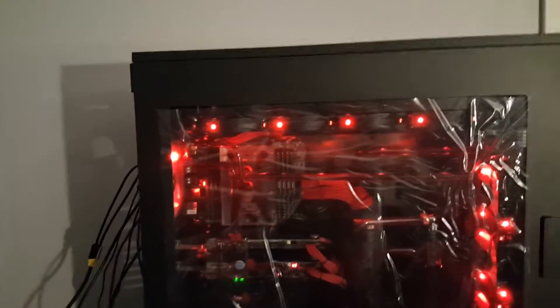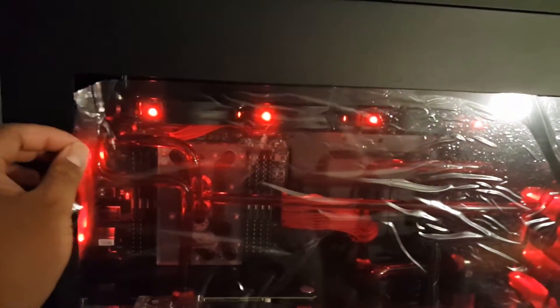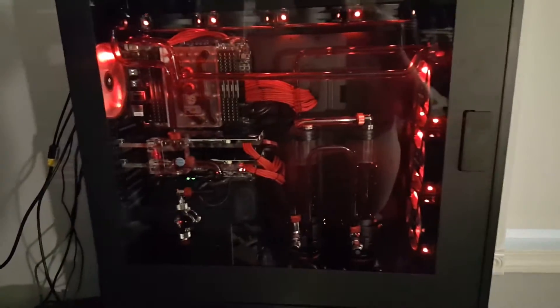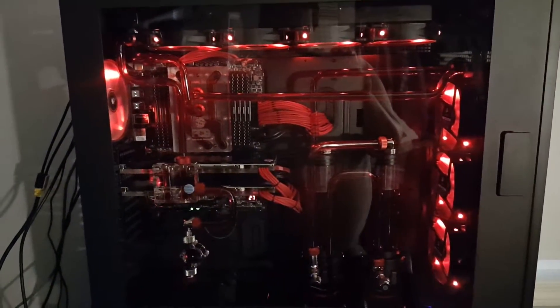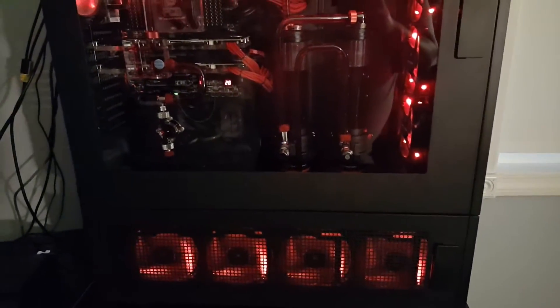My monster rig is finally up and running, so here you go. I told the guy I would record doing this — it's oddly satisfying. The rig's finally up! Oh, I forgot to put my SLI bridge in. Oh well, I'll get to that. But here it is, you guys — I hope you enjoy it.